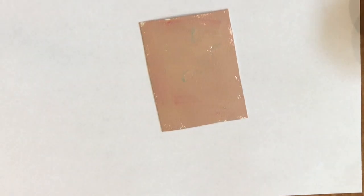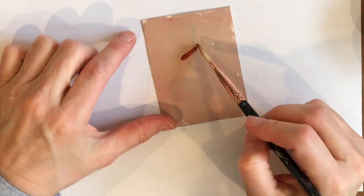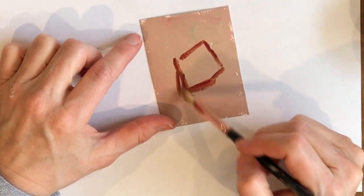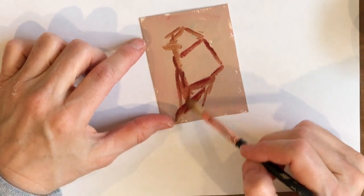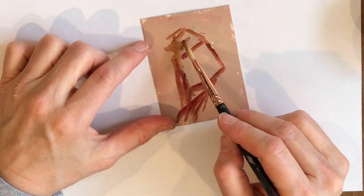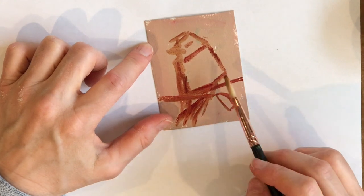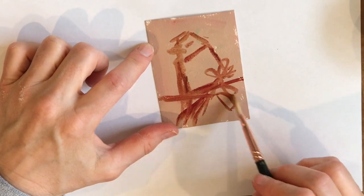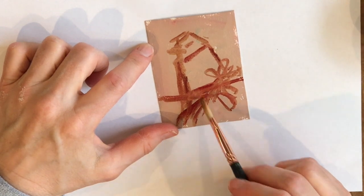Hi there! Today I am painting a very tiny bird — well, the painting's tiny. The bird is called a lazuli bunting. He's actually not too small; he is a songbird, but a larger songbird. He's a really beautiful bird: he has a rusty red breast and bright blue coloring.